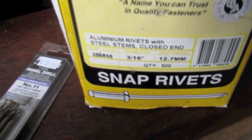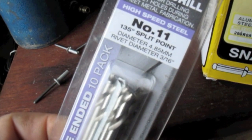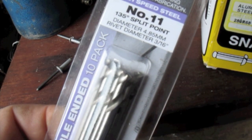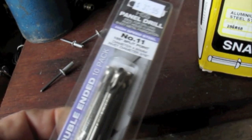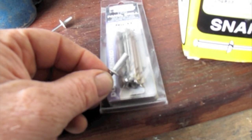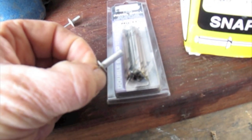When we removed all the panels we used the 3/16th drill bit. You can see them there — we buy them in bulk packs because we go through quite a few. There's a couple of thousand rivets in the van, so you're going to use a lot of these. Buy a bulk pack; they are the right diameter for your 3/16th rivet.